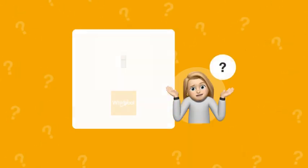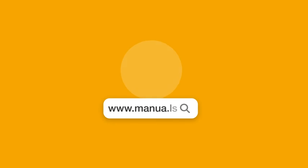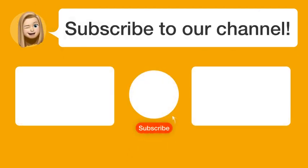Still need help? Visit our website for the complete manual. There you will also find questions and answers from other Whirlpool users. Did you find this video helpful? By subscribing, you help us continue to answer users' questions. So subscribe to our channel. Thanks for watching and see you in the next video.